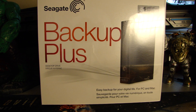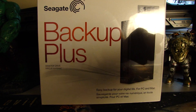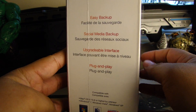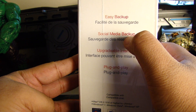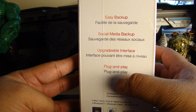Right now we're just going to see what exactly we get in the box. So this is actually a USB 3.0, which I did not realize. And this is meant for a desktop backup. Apparently you can also do social media backup — you can backup your photos, and it has an upgradable interface.